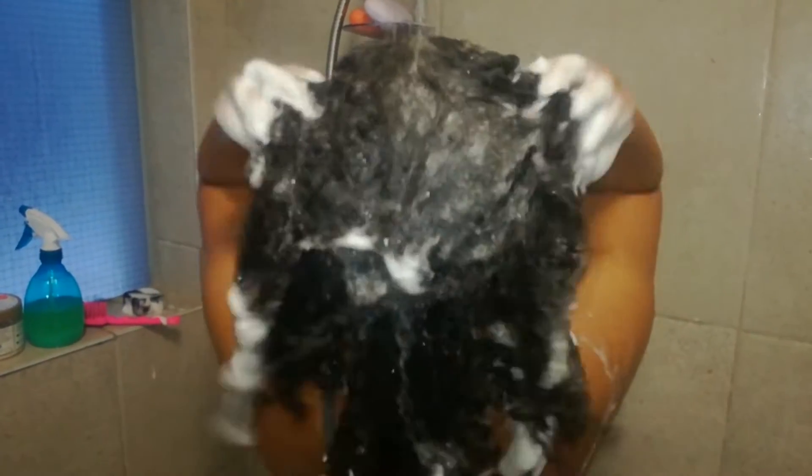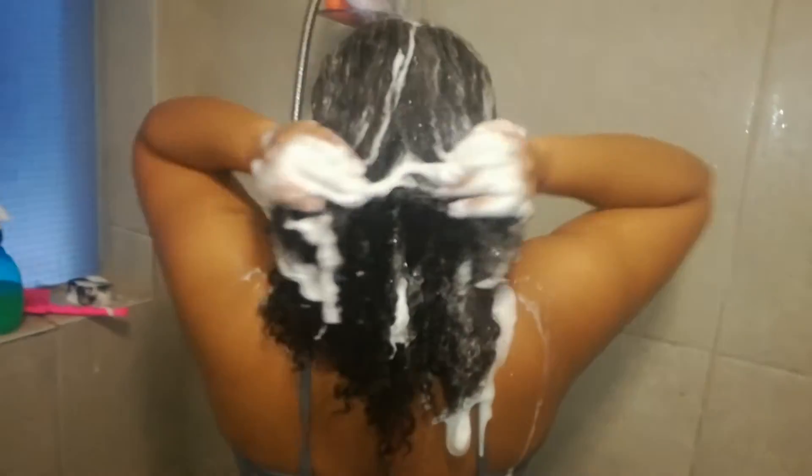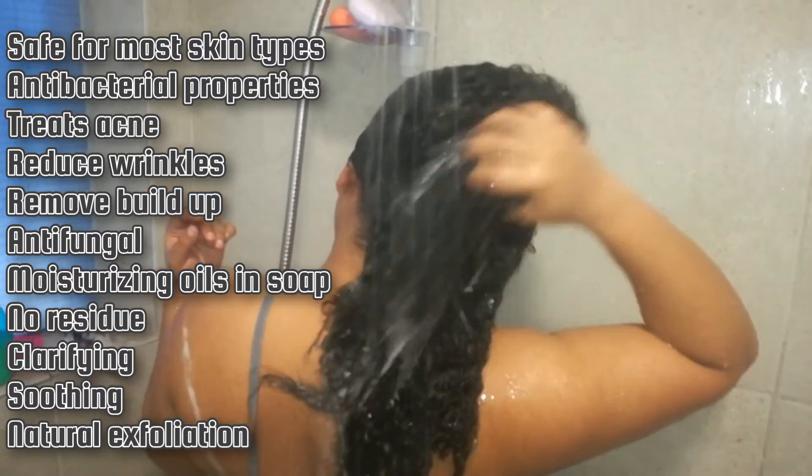It felt so cleansing that I didn't want to keep it on my hair too long. I always only wash my hair once. I can't believe how little of the bar I actually use — I just washed my roots and didn't need to get my ends, because as I'm rinsing you can see it really got all over the whole shaft of my hair. While I'm rinsing, I just want to pop up some benefits and great properties of African black soap.